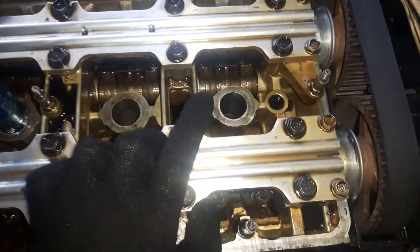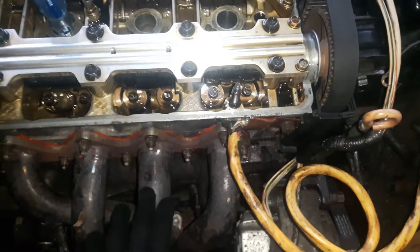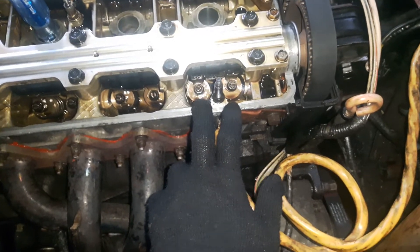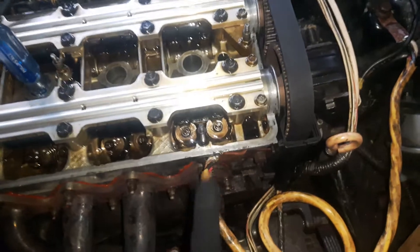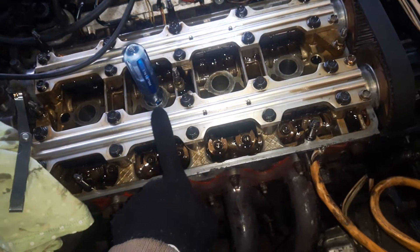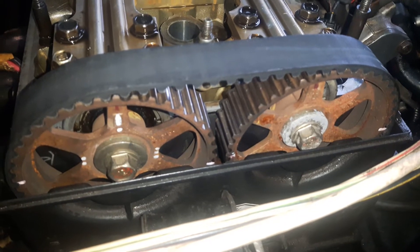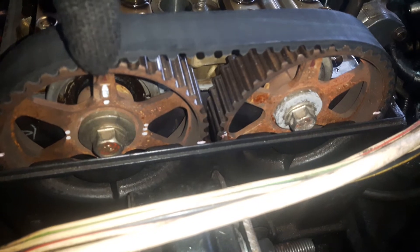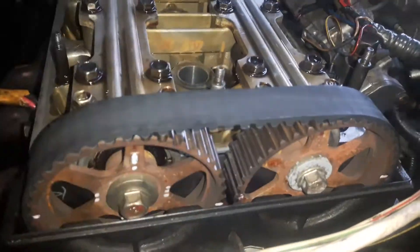Finished number one — adjusted intake, which is away from the exhaust manifold, and the exhaust camshaft near the exhaust manifold. Exhaust is at 0.007 to 0.008 inch; intake is at 0.006 to 0.007 inch. The next cylinder to come to top dead center is number three, because the firing order is 1-3-4-2. Turn the crankshaft until the next one comes to the top, then adjust it again.